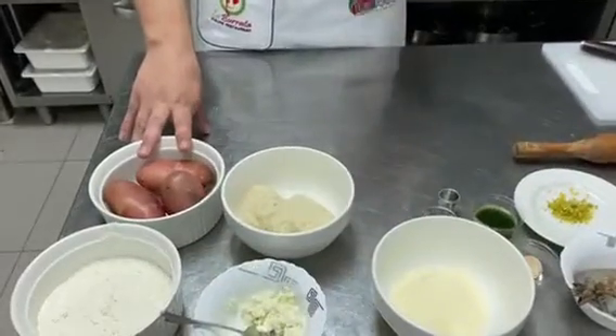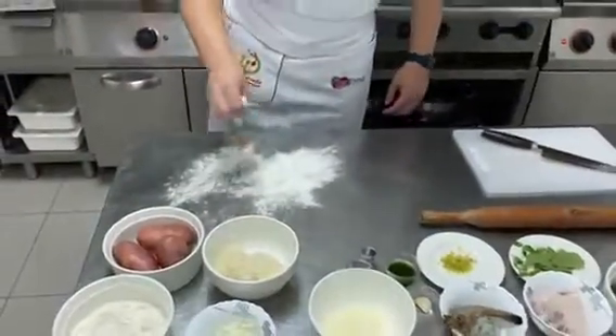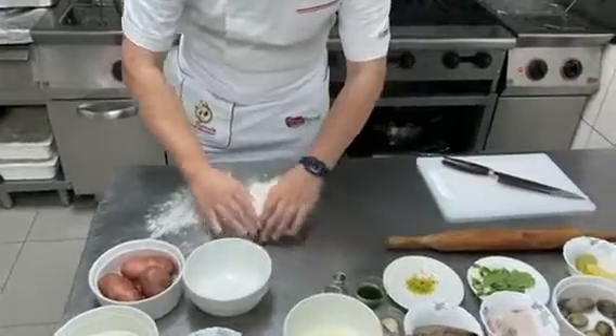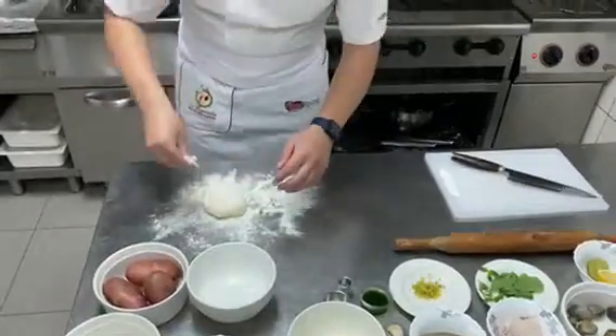We remove the skin, we smash it, and we mix it with the flour and one pinch of salt. This is the gnocchi dough. We take the dough, adjust it a little bit, and use the flour.